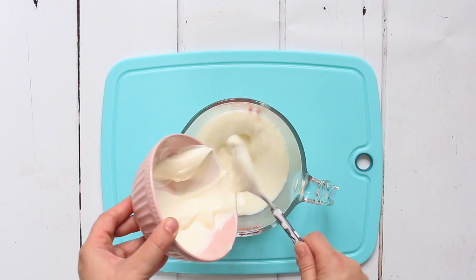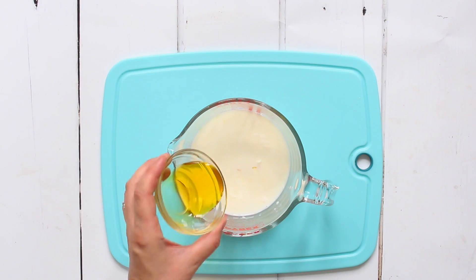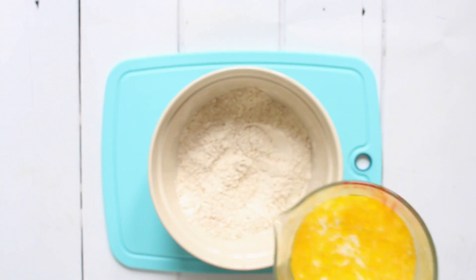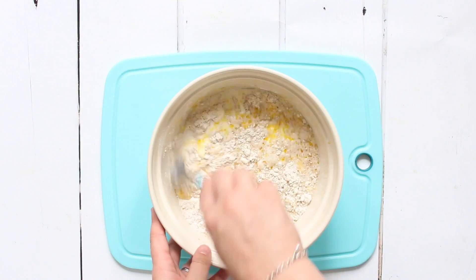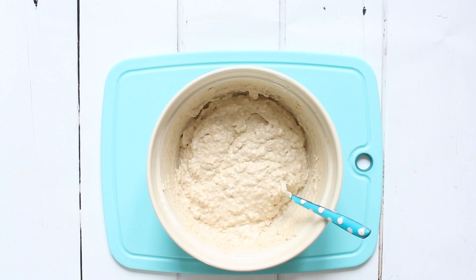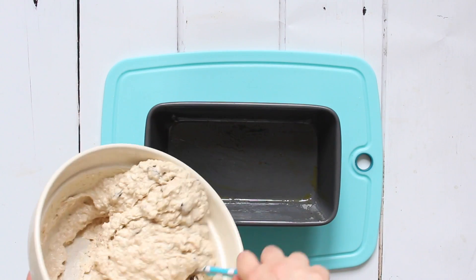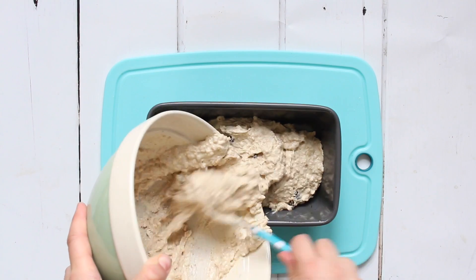In a jug or separate bowl, add some milk, some yogurt, some honey, and some sunflower oil. Give that a good stir, then pour that mixture into the dry ingredients and mix everything together until well combined. Optionally — I like to — you can also add some raisins for a little more sweetness and texture.